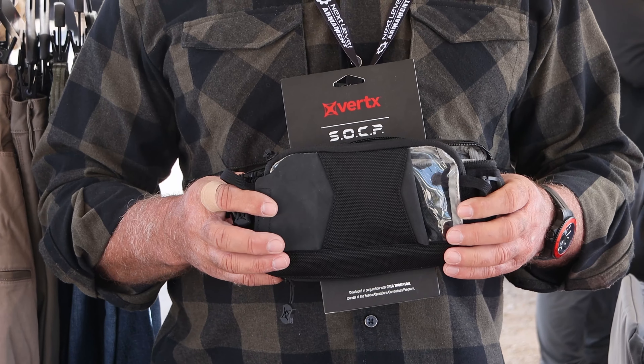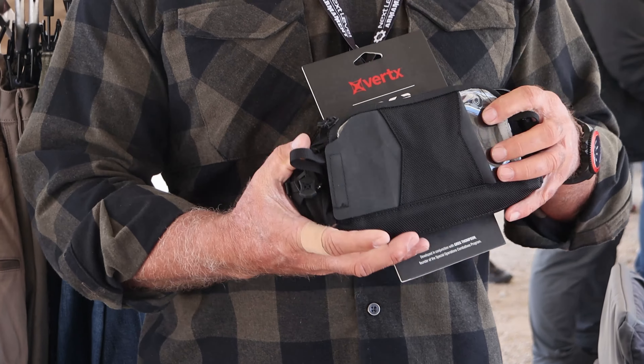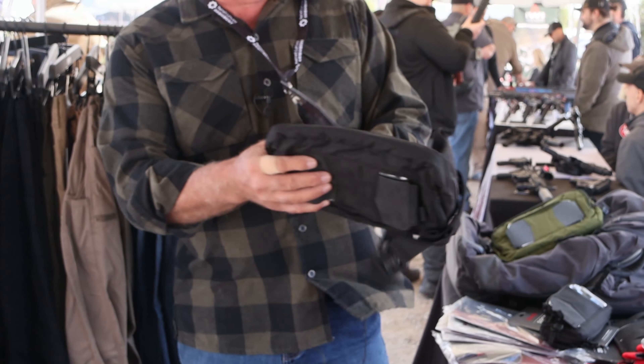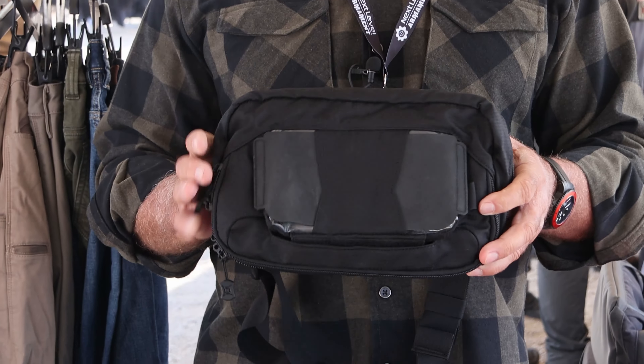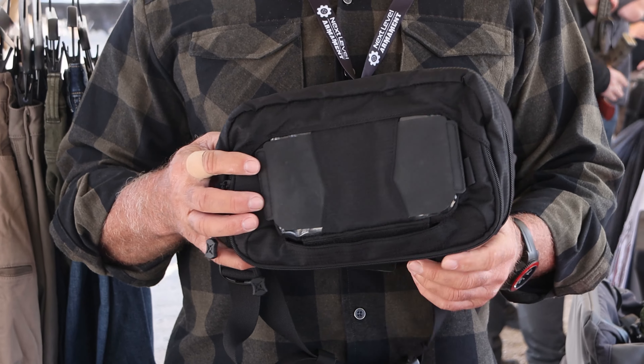This has been very popular for us for quite a while. The number one feedback we've gotten from this is it's not quite big enough. So because of that, we recently launched the Sock Pea fanny pack. If you're not familiar with Sock Pea — Special Operations Combatives Program.